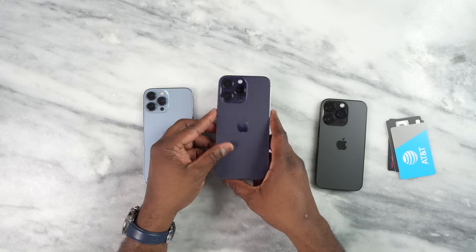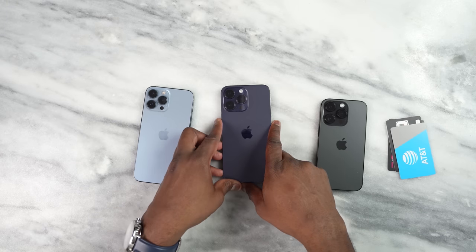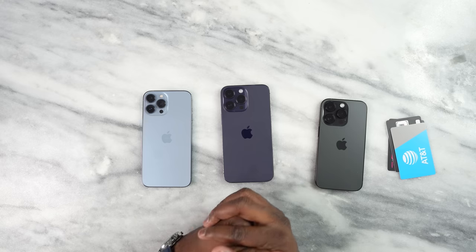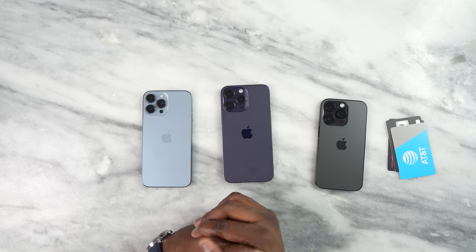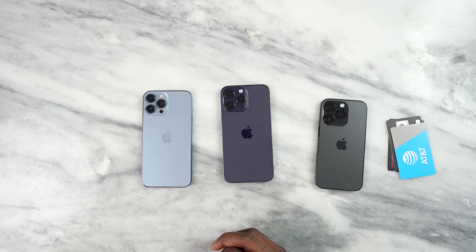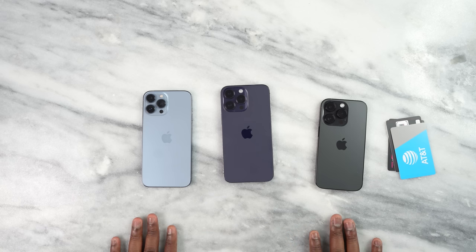Hopefully that helped you out in setting up your SIM cards for your brand new iPhone 14 series devices — the iPhone 14, 14 Plus, 14 Pro, and 14 Pro Max. If you have any questions, let me know. Don't forget to like, share, subscribe, and always enjoy your entertainment.